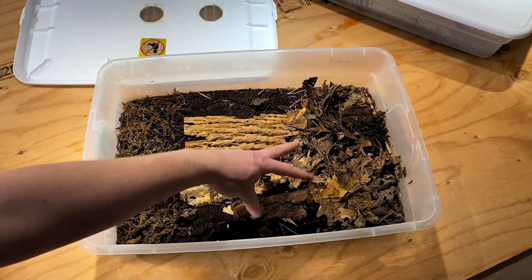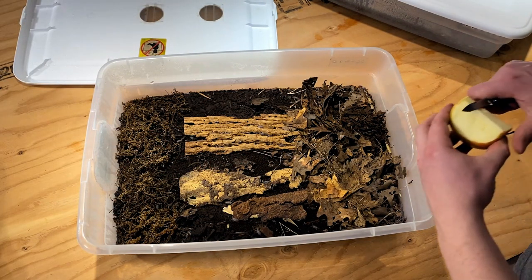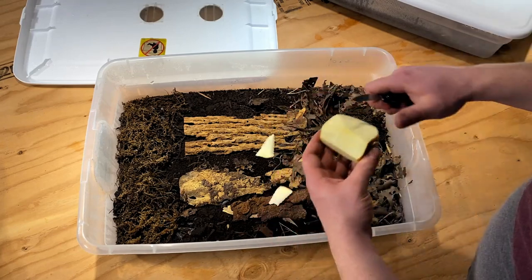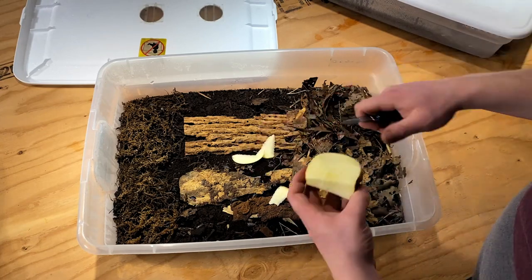This week I'm going to give them a little bit more leaf litter and some apple slices to munch on, which will help with their moisture.